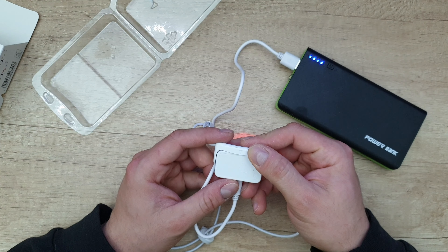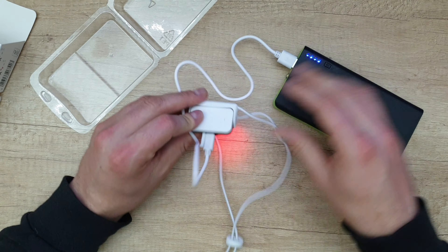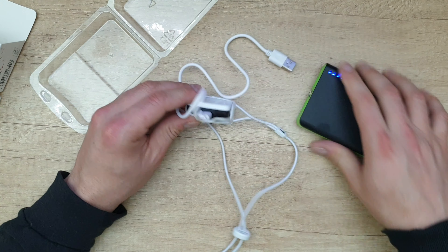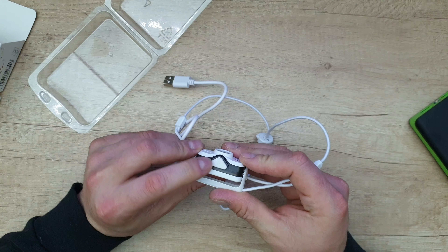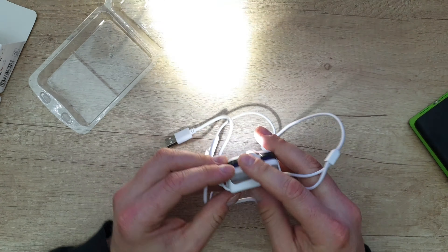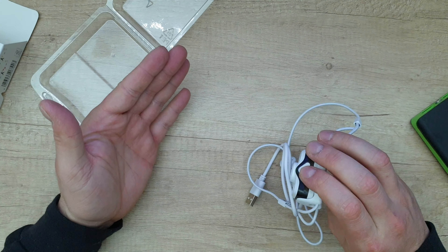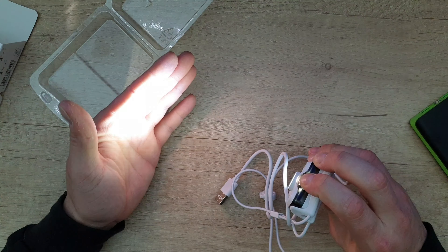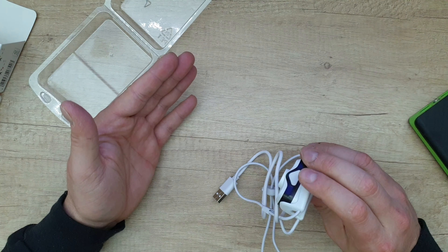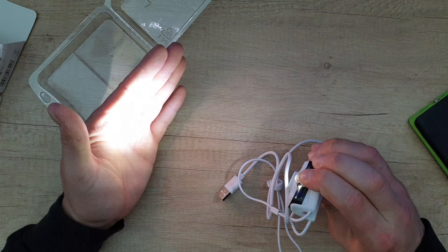3.7V Lion technology — that's nice, it's very bright. And here is the on/off switch.